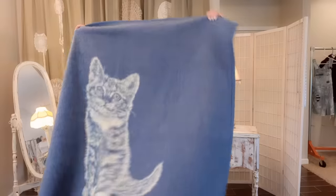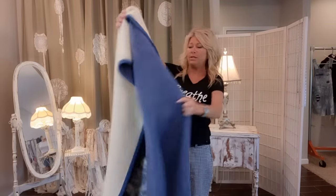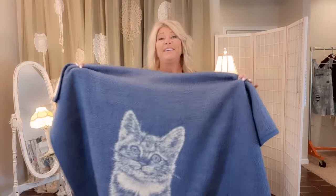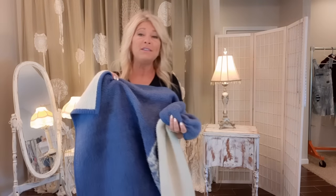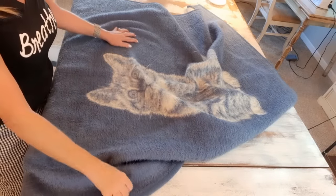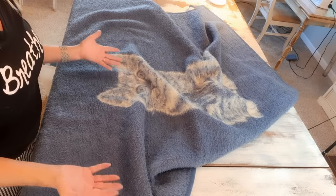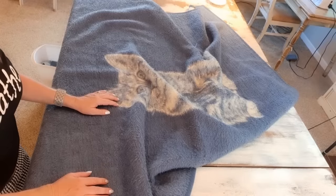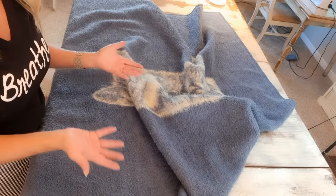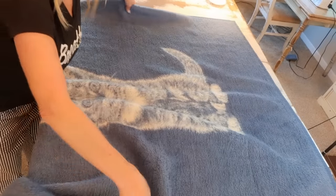I thrifted this blanket - it has a kitty on it and it's reversible, but I'm going to focus on this side. It's vintage, I can tell by the tag, and it's kind of ugly - have you ever heard the saying 'it's so ugly it's cute'? That's this one. It's 54 inches tall by 53 inches wide, but I didn't really care what size the blankets were when I picked them out - as long as it's a normal throw, it'll probably work. I'm going to fold and cut this in half.